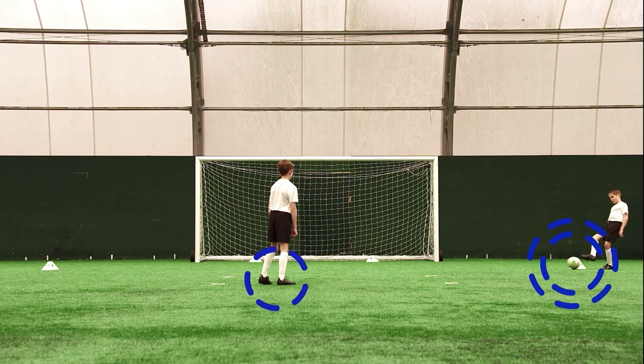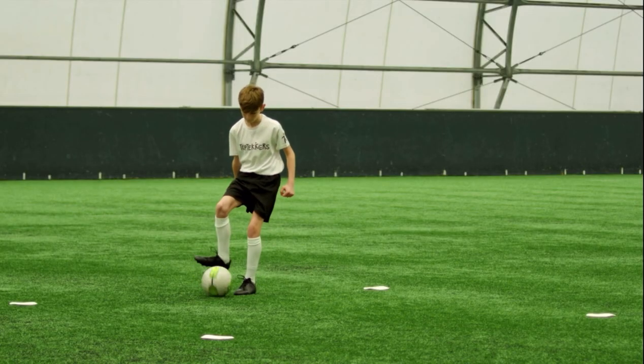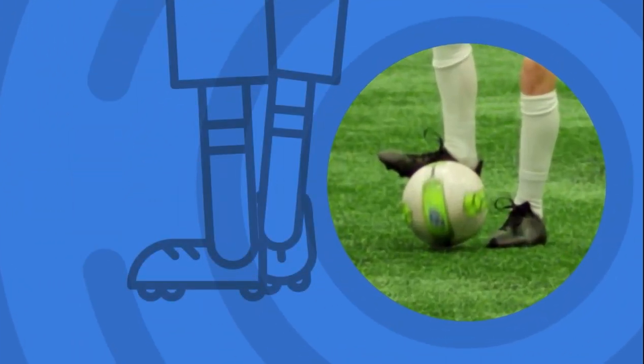Be light on your toes and step forward to meet the ball. Control the ball with the inside of the foot.